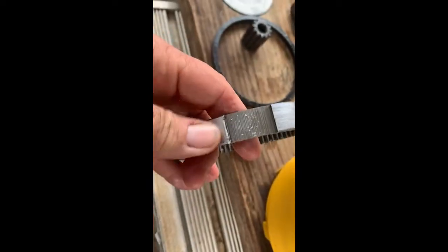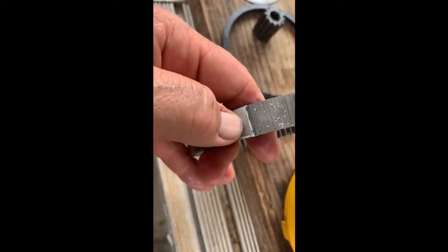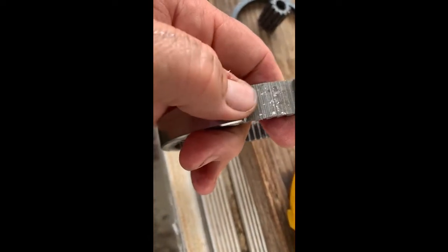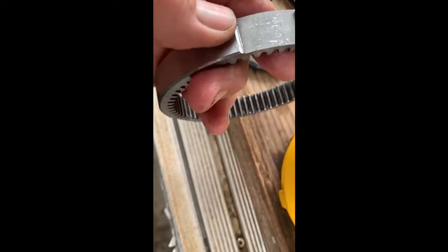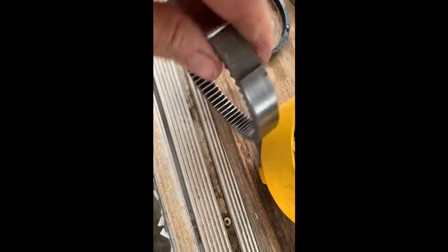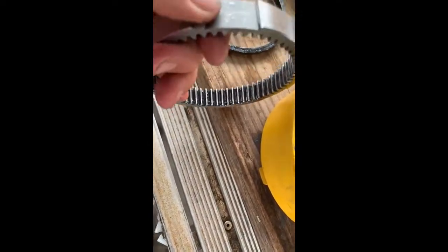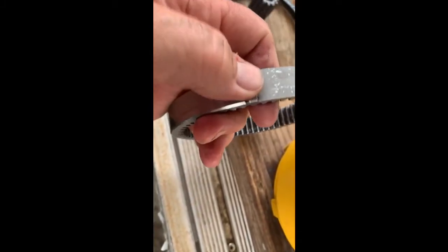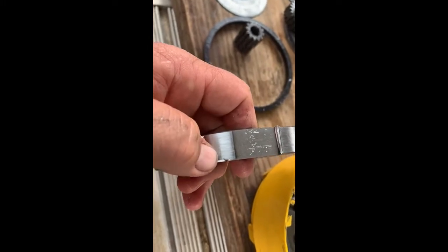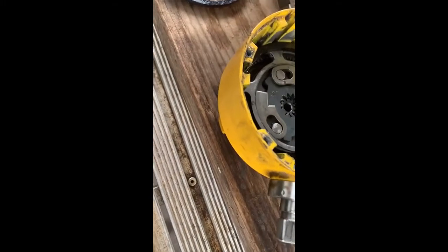I found some wear right there, all on the same spot on all three cleats. It's pretty smooth. And I'm wondering if I could just turn this gear around and start using these tall ones here. I think I'm going to try to do that — I think that's going to get me going for a little bit. We'll see what happens.